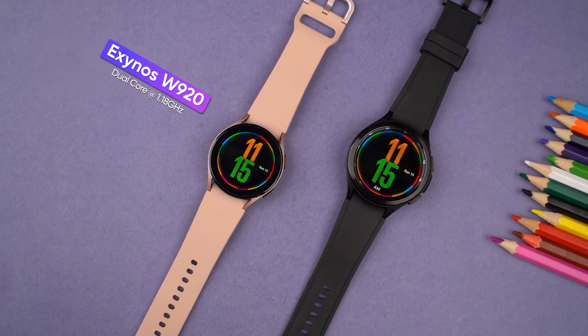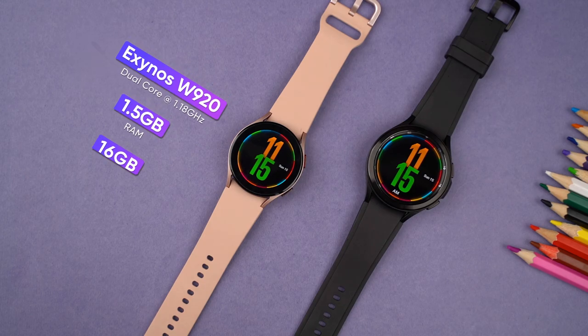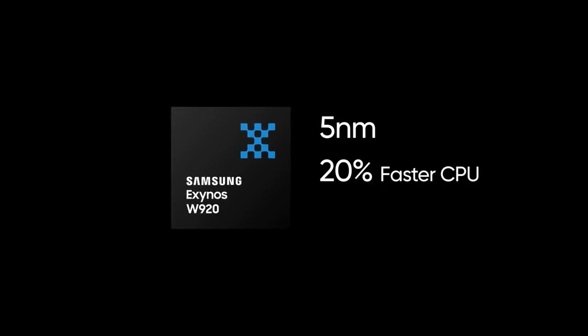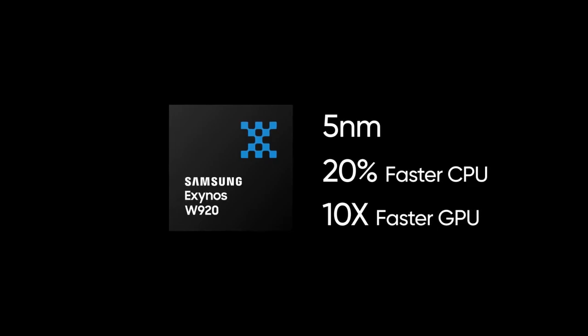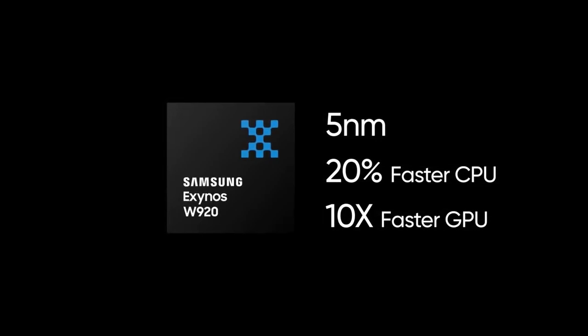These smartwatches are powered by Samsung's new Exynos W920 chipset, paired with 1.5GB of RAM and 16GB of internal storage. Based on a power-efficient 5nm architecture, this chip promises 20% faster CPU and a 10-fold faster GPU performance compared to the Exynos 9110 on the Watch 3 and Watch Active 2.